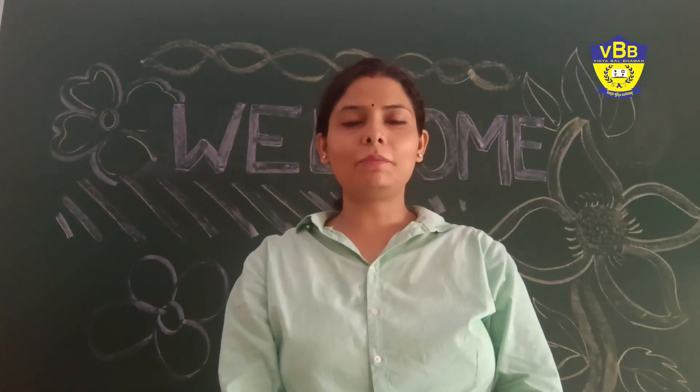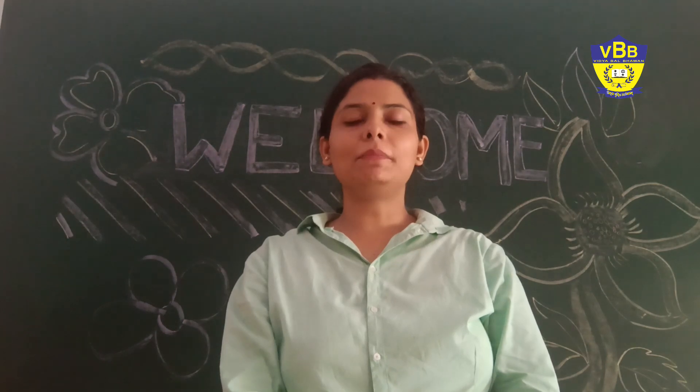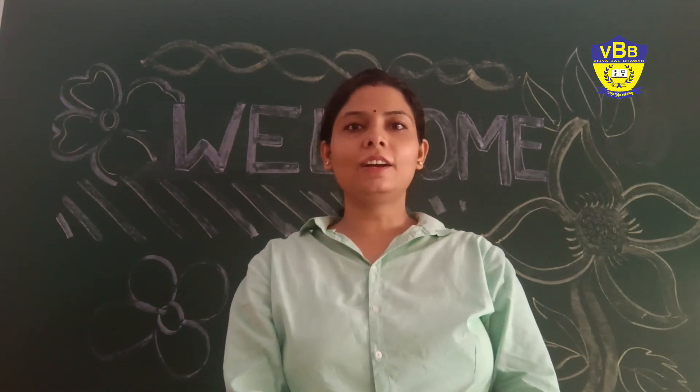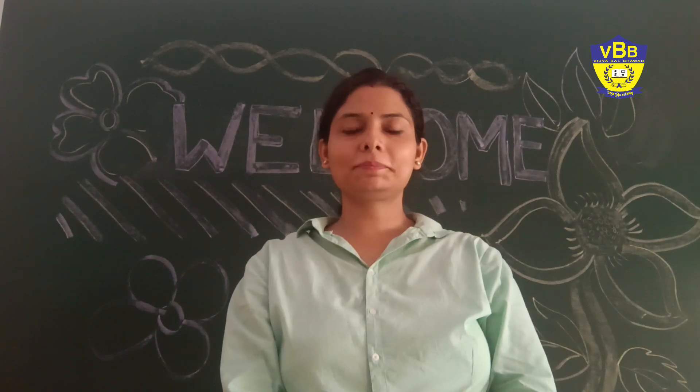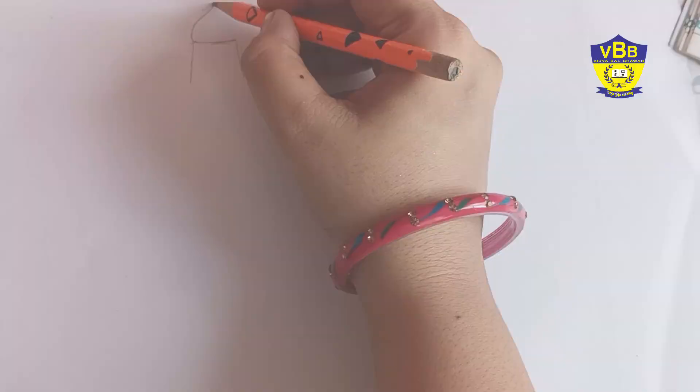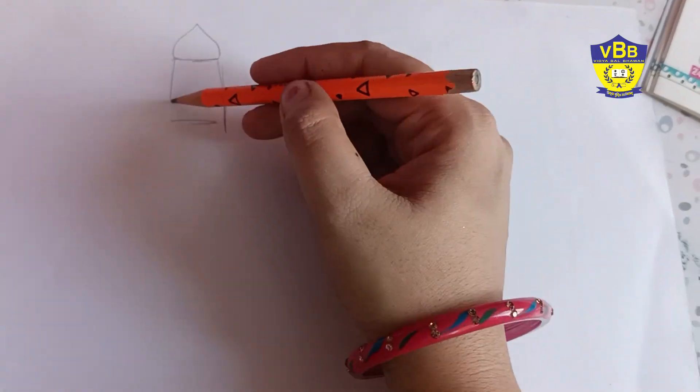Good morning everyone. I am an art teacher. I am here once again with you with a very interesting art activity. Hello students. Today I am going to tell you how to draw a monument.